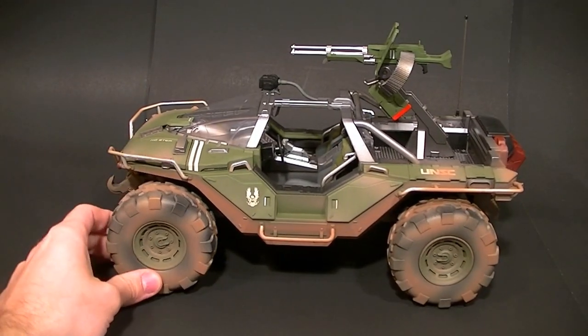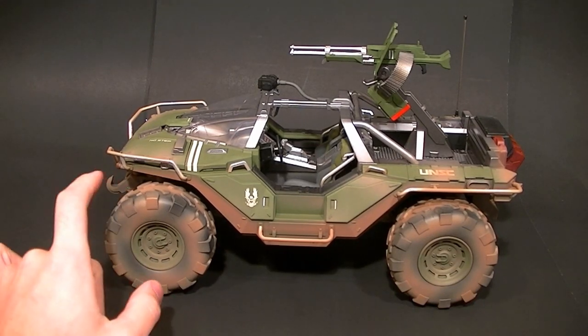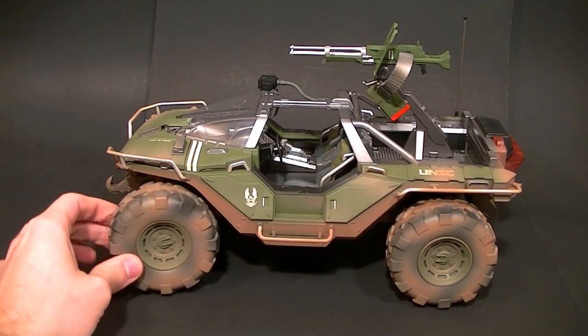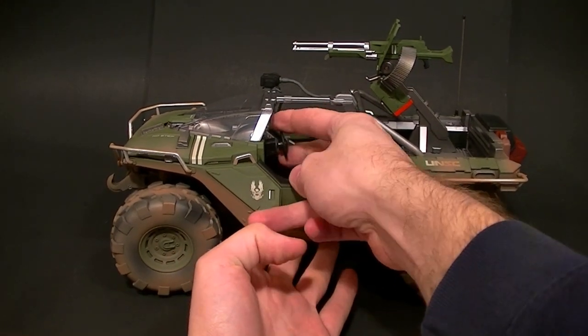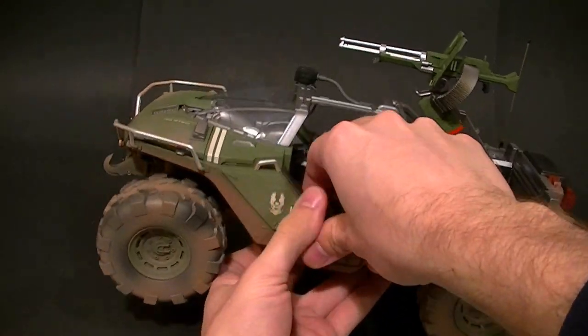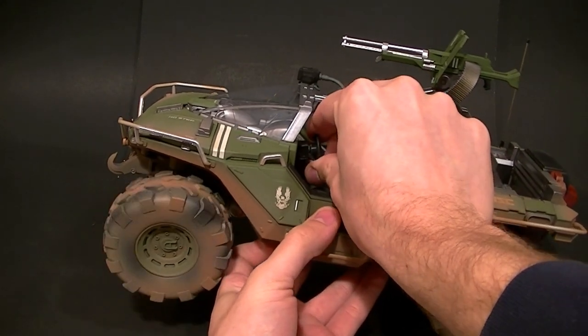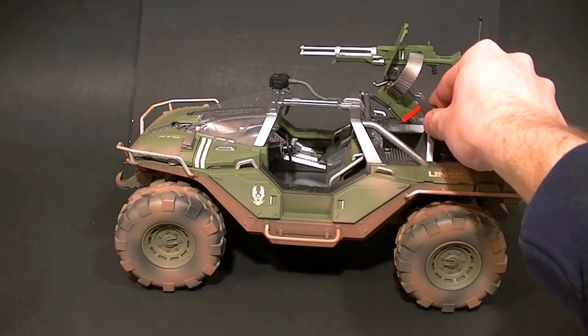The tires might be a little oversized — if I'm recalling correctly, the tires aren't nearly that big in past games, though they might be accurate for Halo 4. The cool thing is that the front tires have a little bit of a turn radius and it is directly connected to the steering wheel. It's kind of heavy so I have to pick it up to show you, but if you turn the steering wheel the tires actually turn.